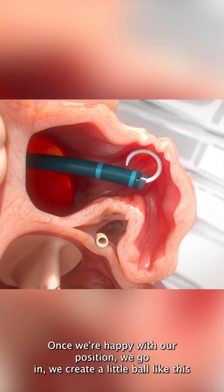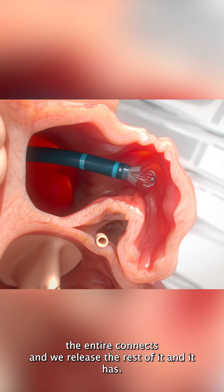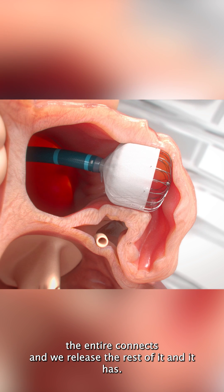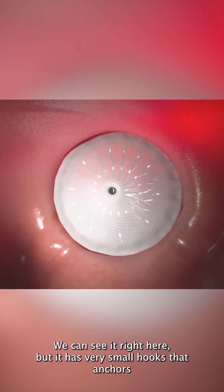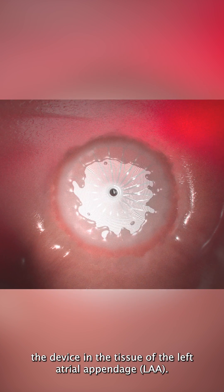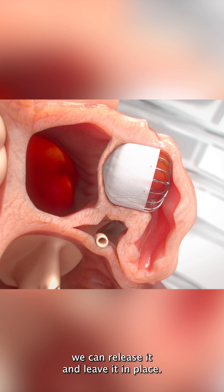Once we're happy with our position, we go in and we create a little ball like this and we position it in a good way to make sure that we plug the entire appendage. We release the rest of it and it has — we can't see it right here — but it has very small hooks that anchor the device in the tissue of the left atrial appendage. Once we are happy with the device, we can release it and leave it in place.